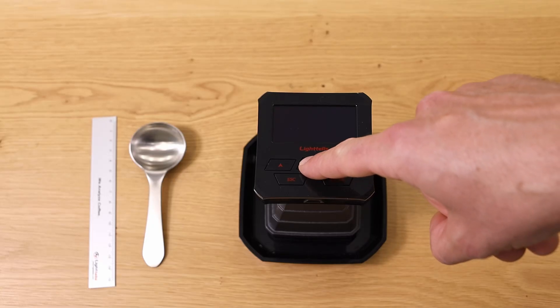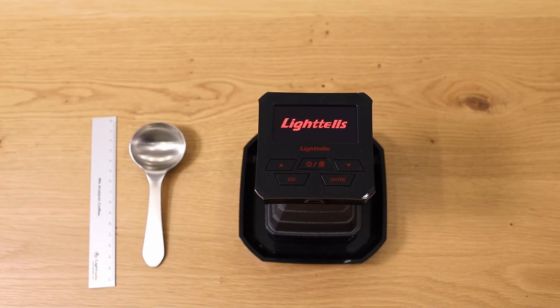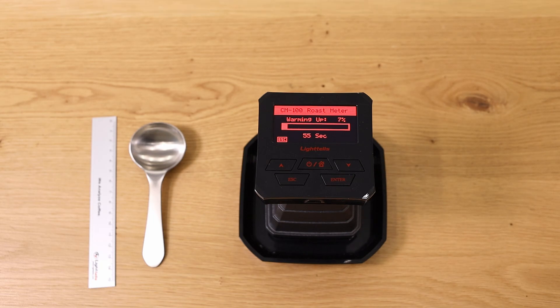You have a button here to start the machine. When you turn it on from off, it takes about one minute to warm up. Once warmed up, all measurements will be very quick — but just that first time in a session it takes about one minute.